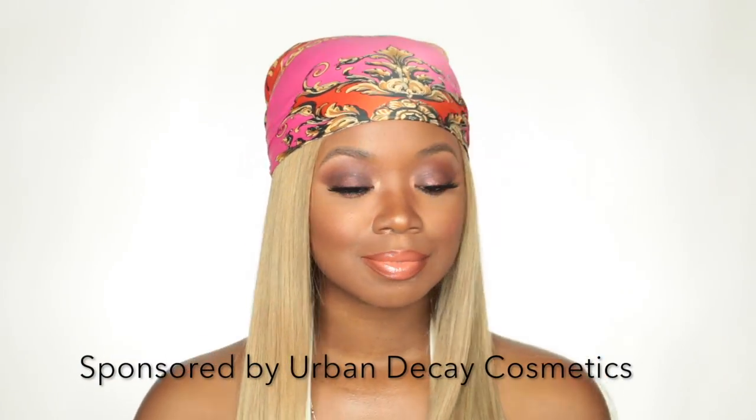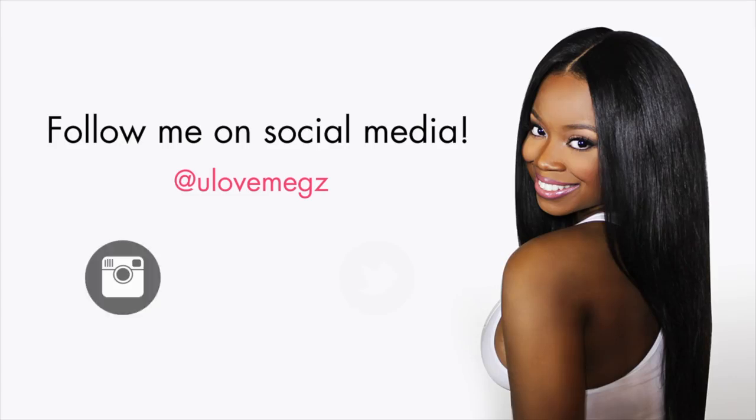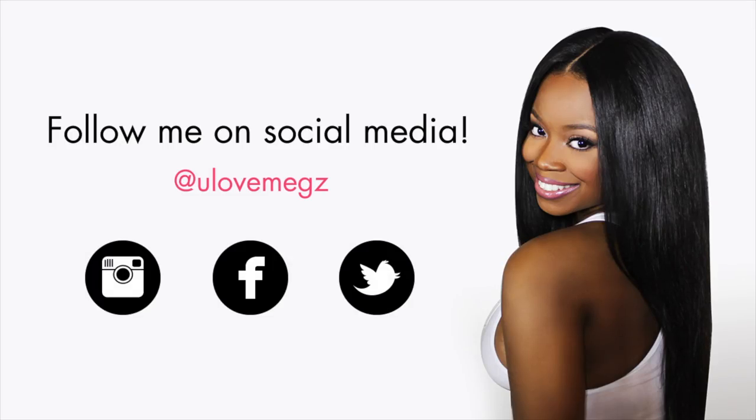And that's the look, y'all! I hope you enjoyed this flamed-up hot look using Urban Decay's new Naked Heat palette. It's available right now, so check out the links below for more information on where to get the products used in this video. Thank you to Urban Decay for partnering with me on this video, and as always, thank y'all so much for watching — I'll see y'all later.